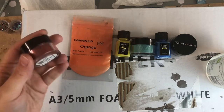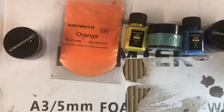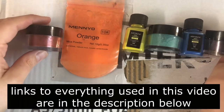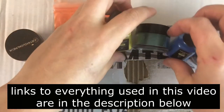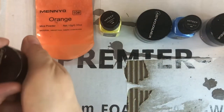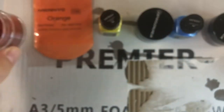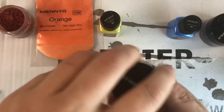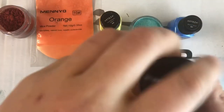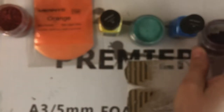In today's video I am going to show you how I make these rainbow resin coasters. I picked six colors for one reason only — because I thought it would be more symmetrical and easier to achieve my rainbow pattern with six colors. The colors I chose are red, orange, yellow, green, blue, and purple.